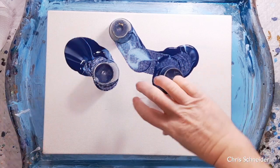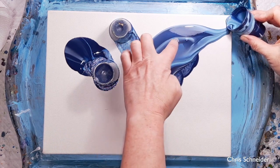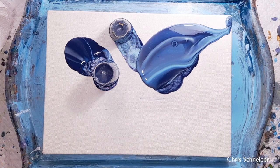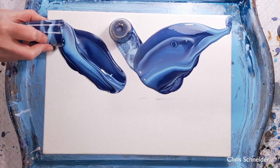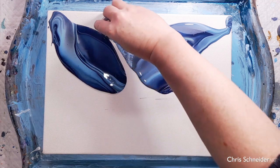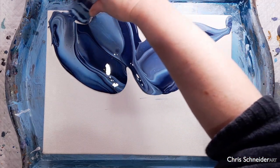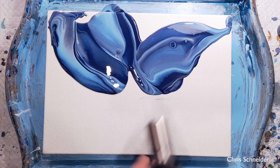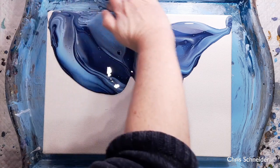I'll let them sit for about a minute and then I'm going to do my pull backs. There's a big air bubble and another one. Look at the swirl of the colour — let's just pop that air bubble there. I've got some air bubbles which I'm going to torch now, and then I've got some paint going over the edge so I'm just going to fill in the sides using this paint.